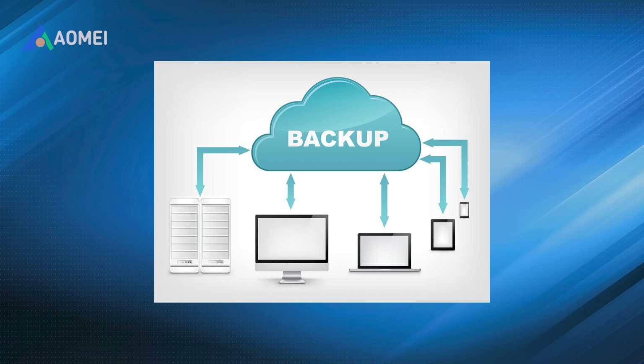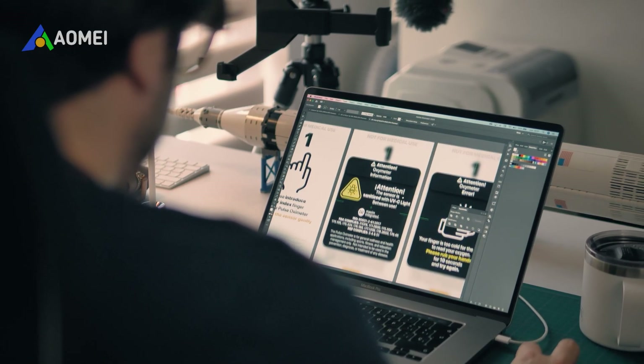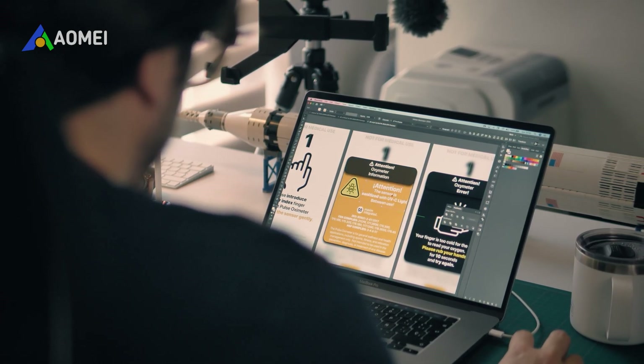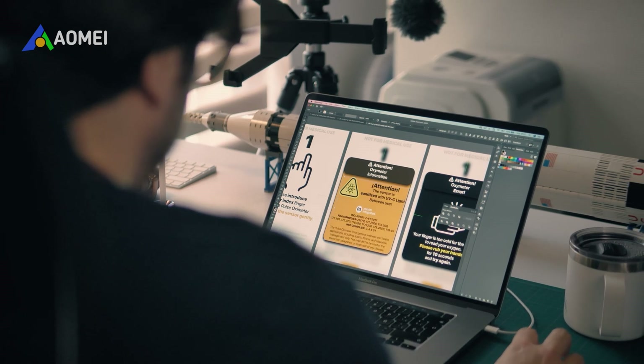Backing up your external drive is essential to protect your important files, photos, and documents. In this video, I'll show you exactly how to back up an external hard drive or SSD to another external drive on Windows. By following these steps, you can ensure your data is safely copied and protected against accidents, corruption, or drive failure.